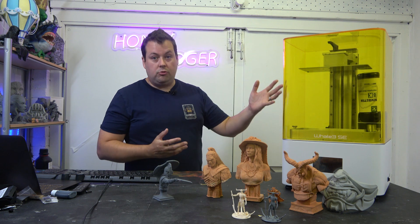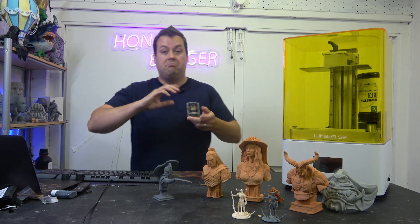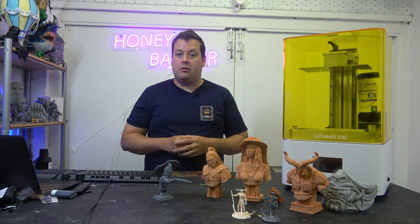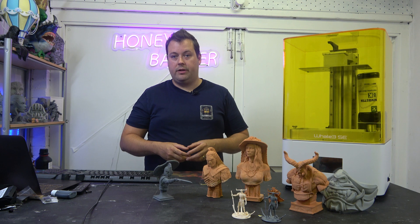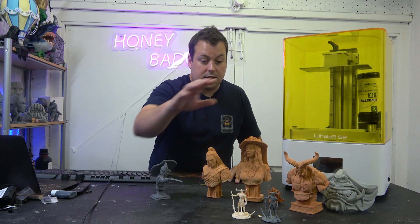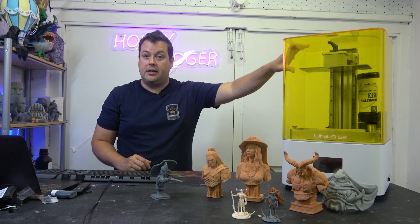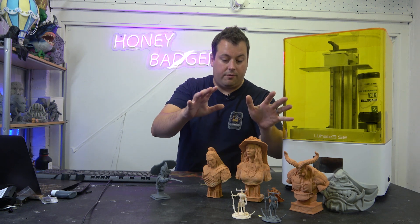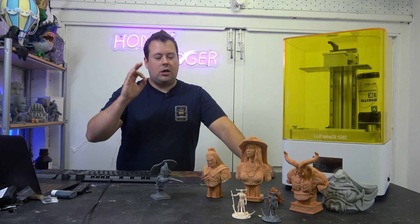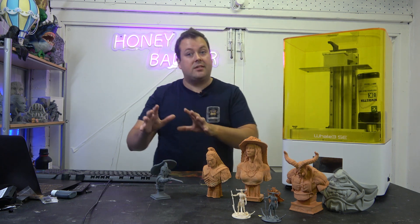So if you buy one of these printers, it's really important that you keep the bottle that comes with it. Or keep a couple of bottles laying around so that if you want to use the auto refill, you can top up the bottle, put the cap on, and the auto refill will work. We tried a couple of different resins. The Achilles, two miniatures, and the mask are all done in the 8K Nova Maker resin, and we also did some of the red wax resin from Sunlu. The results are absolutely bang on.